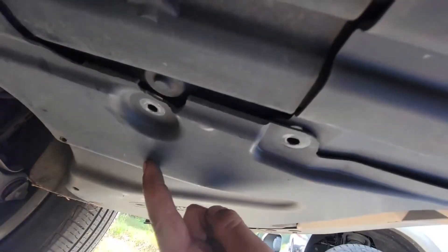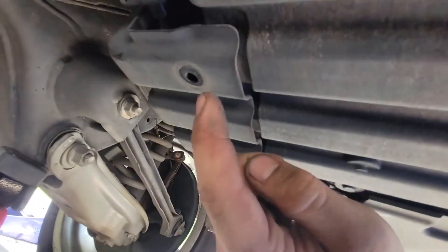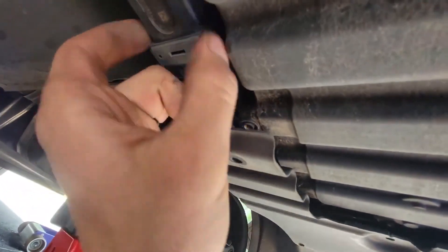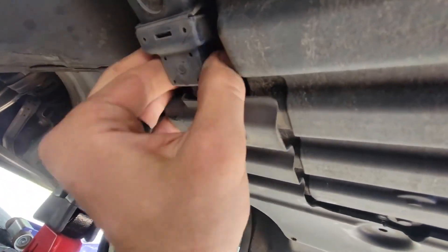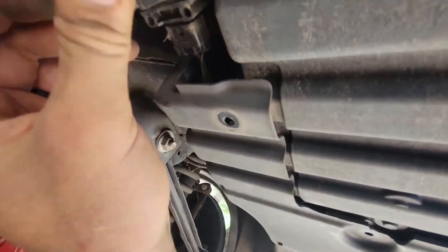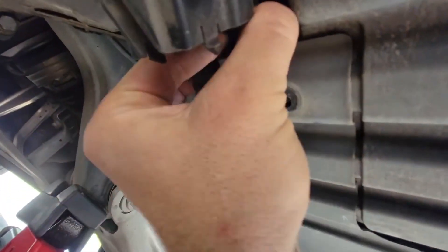Alright guys, under the car — here's how this begins. Take out one, two, three bolts, fold this thing down a little bit, and then you can pop this off. It actually comes off pretty easy. There's a little plug with some tabs on it.